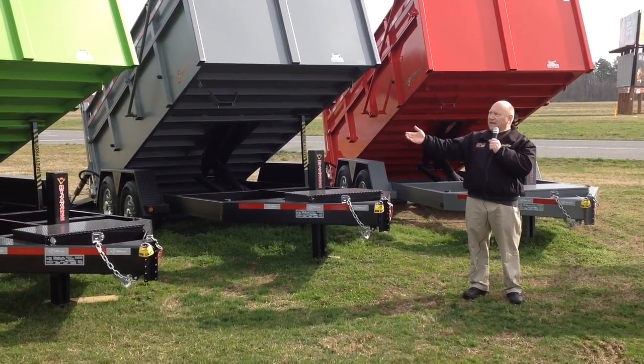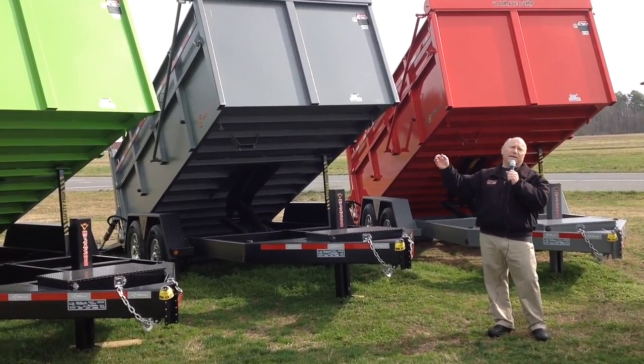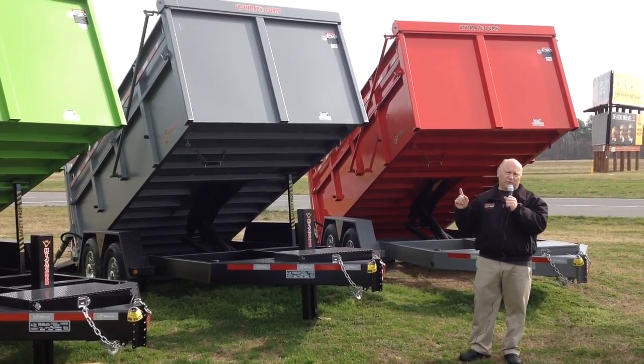Hey everybody, it's Jim Weller, and I'm standing here in front of a B-Wise trailer called the Ultimate Dump. There is nothing on the market like this trailer.